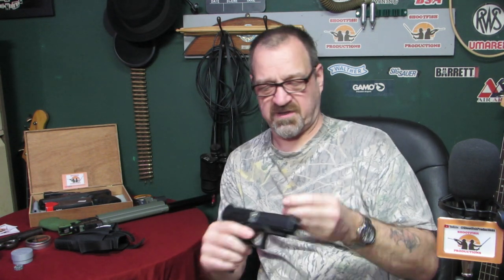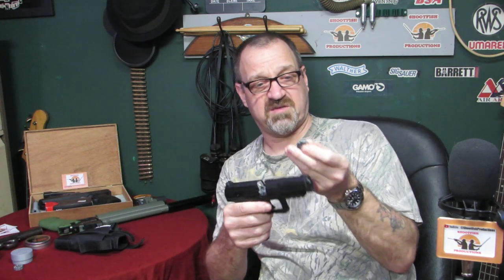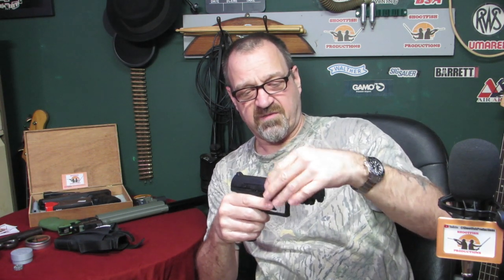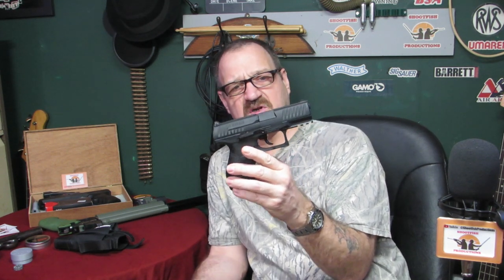This is a Walther PPQ CO2 .177 pistol, that's the non-blowback version. It holds an 8-round magazine and you get two of them with it. I've got a speed loader for these which I'll show you in a bit. We're going to give it a power test and take it outside for a good shoot.